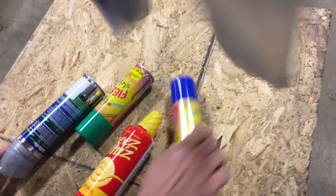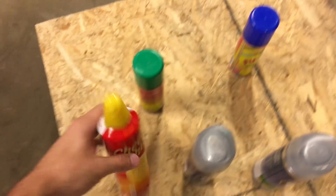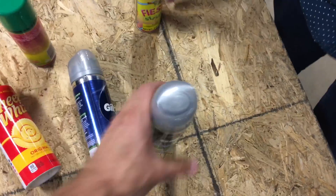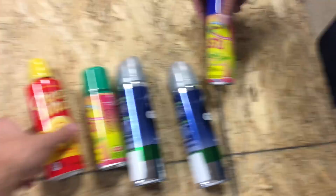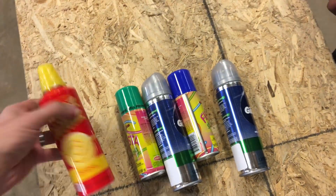You think Craig's gonna let us do this one? Maybe. Okay, so we've got a bunch of different cans. These are all pressurized. We're gonna cut into each one and then see exactly what happens.